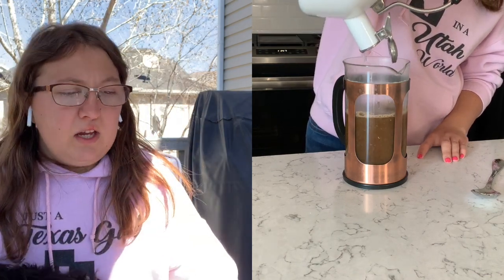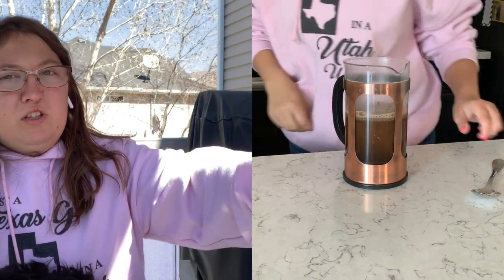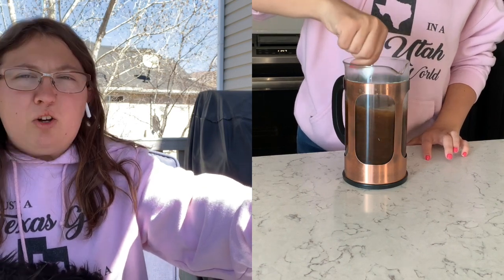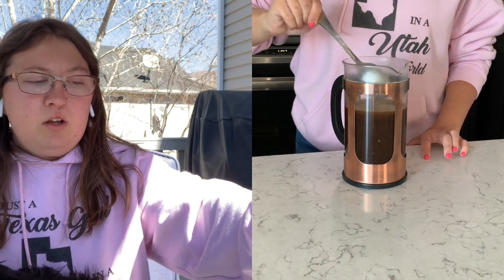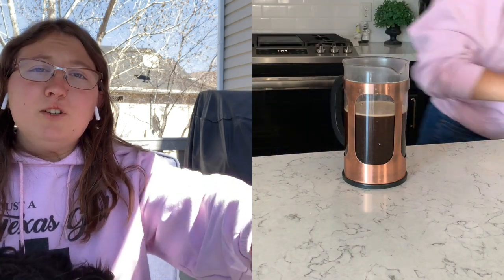I'll show you how I make it in my french press in a moment. I typically drink it hot, but I'll do a full video later on the full process of making it in a french press and also how I choose to drink it cold if I make it iced. For now I just wanted to give an introduction on Ticino.